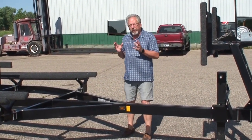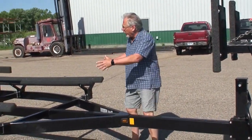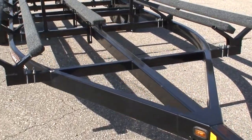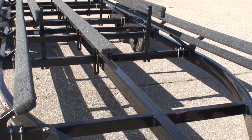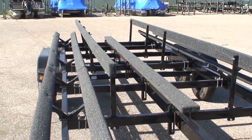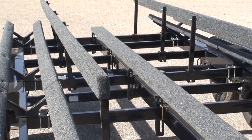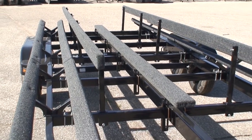Starting out with one of the most important things about a pontoon trailer is the chassis — the chassis is the frame. If you'll take a look at this frame, you'll notice that there's one, two, three, four, five, six, seven cross members going all the way from the left side to the right side. A lot of pontoon trailers this size might have two; three is probably more common. You might see a trailer with four. We've got seven.